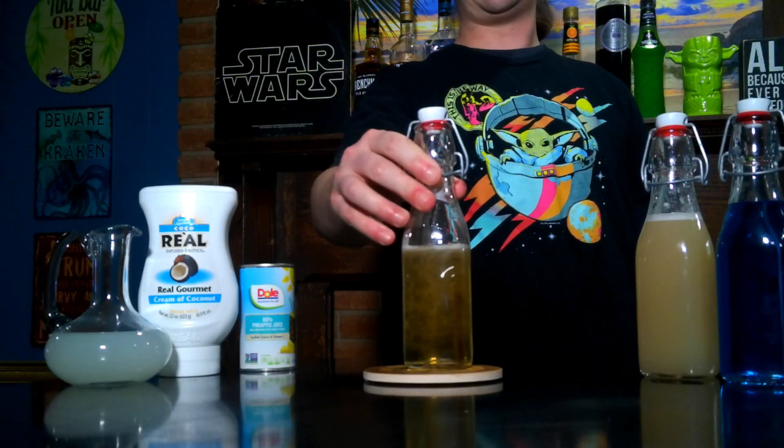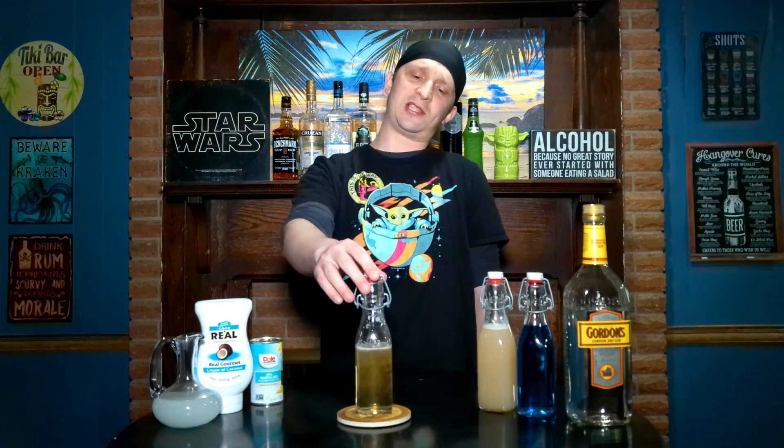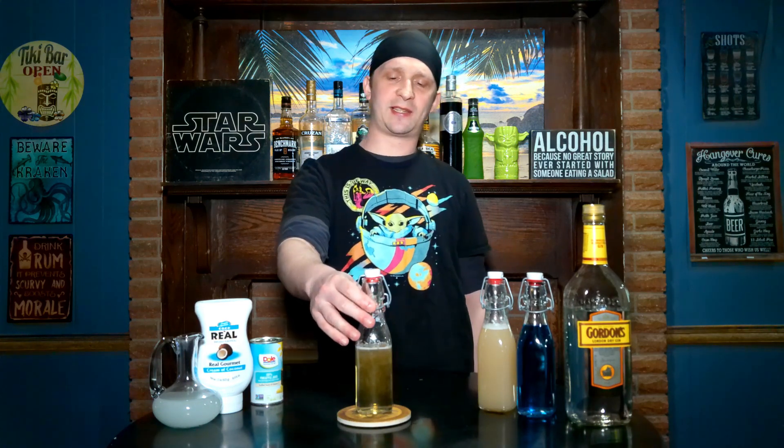Then you can transfer it into a bottle or jar like you see here. In our next jar we have vanilla syrup — this is also a homemade vanilla syrup. It's just simple syrup with vanilla extract in it.